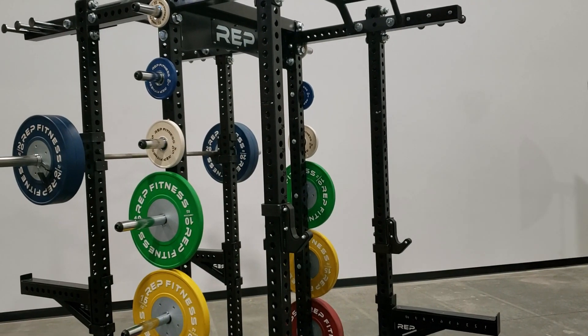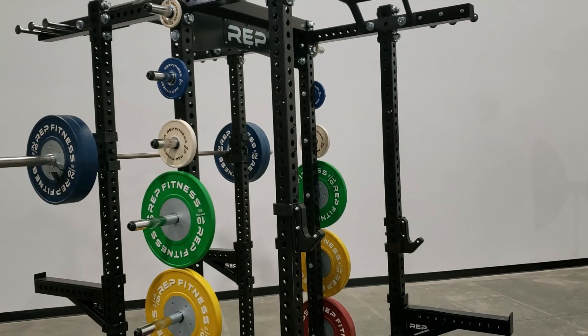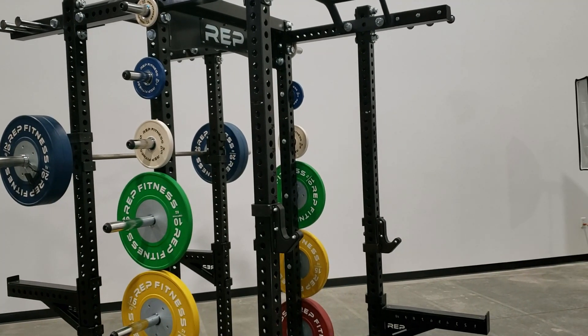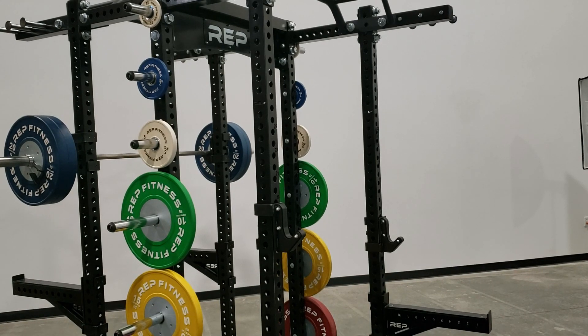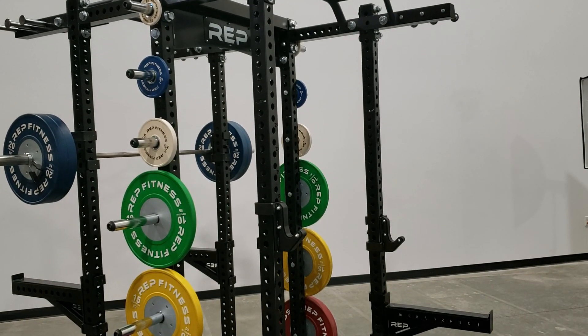Ryan with Rep Fitness here and our new HR5000 collegiate half rack. This is a raw cut video just going over some of the standout features found on this rack, and that will be coming to the rest of our 5000 series racks this summer.